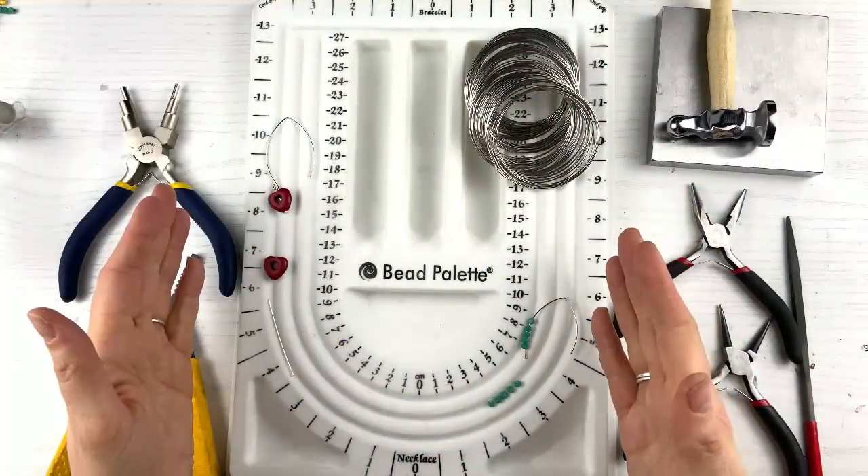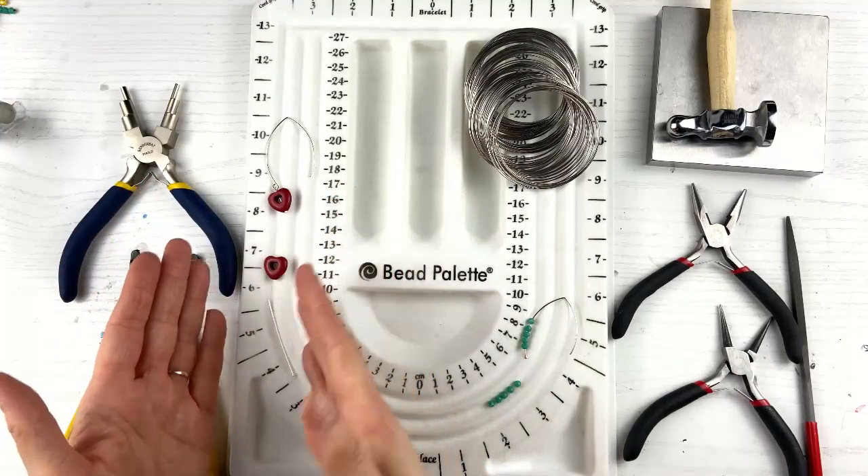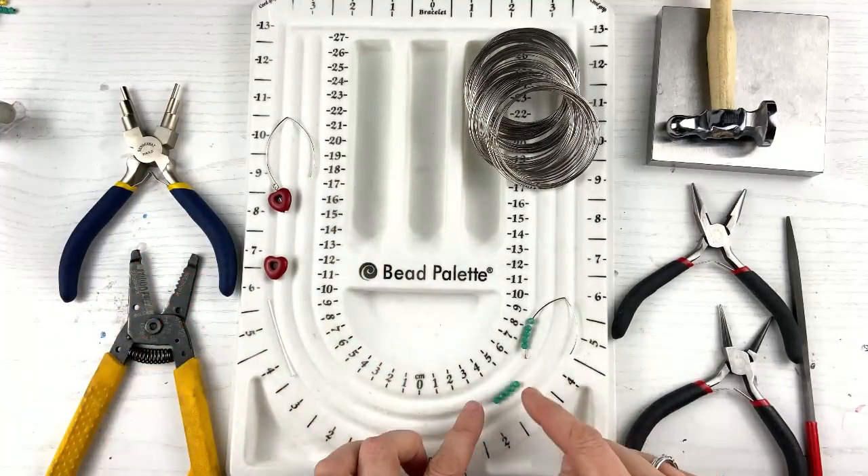Just so you know, all the tools and materials I'm using today I've listed in the description below, so you can check that out — there are some links and all that good stuff. So let's dive right in. We're going to make two types today, so let's dive into the heart one first and then we'll dive into the really small beads.